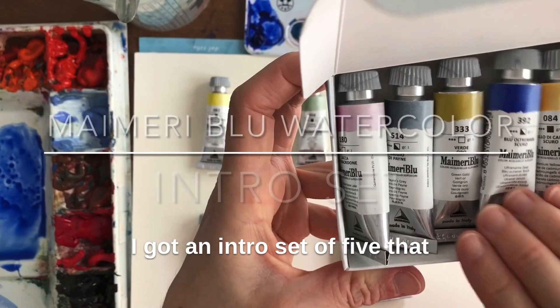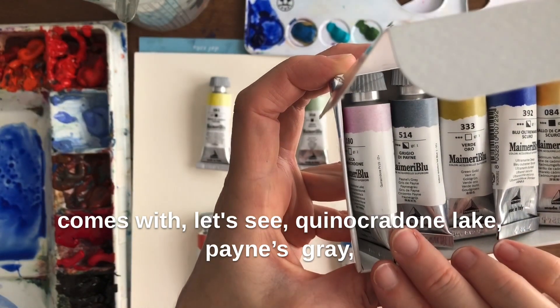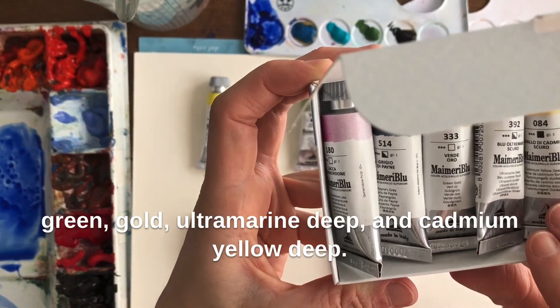I got an intro set of five that comes with Quinacridone Lake, Payne's Gray, Green Gold, Ultramarine Deep, and Cadmium Yellow Deep.